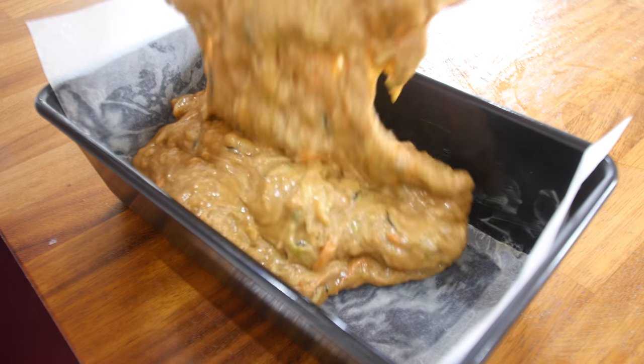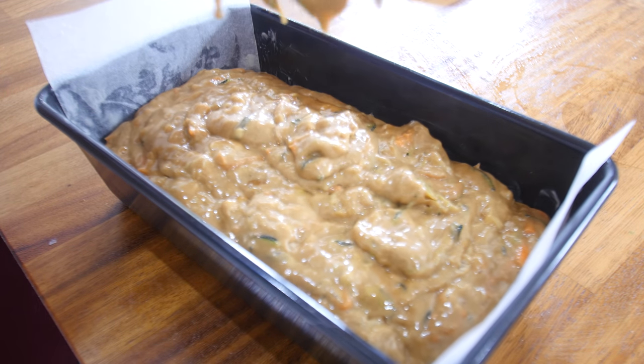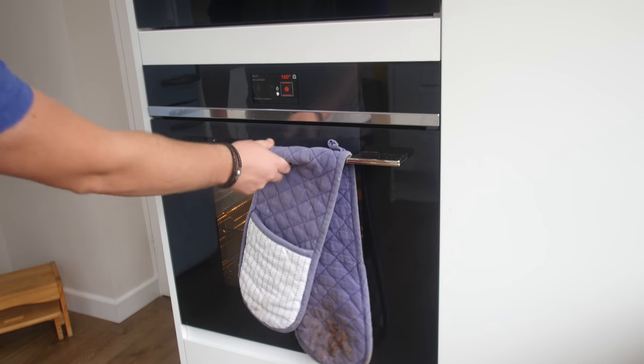Push all of that cake batter mixture into the tin. You can give it a little tap if you want to settle it and that is it, ready to go. It actually goes in the oven for 45 minutes, and boy, is it worth it.